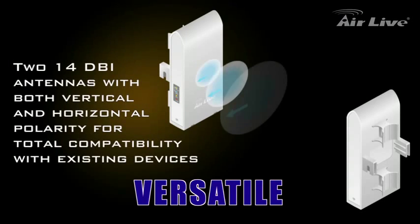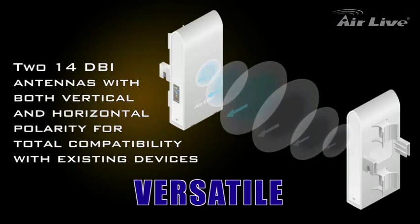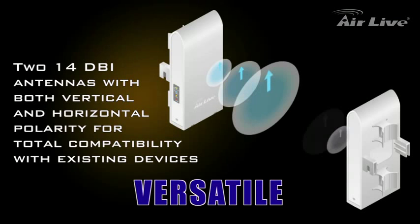AirMax 5 has two 14 dBi antennas with both vertical and horizontal polarity, that will ensure total compatibility with existing devices.